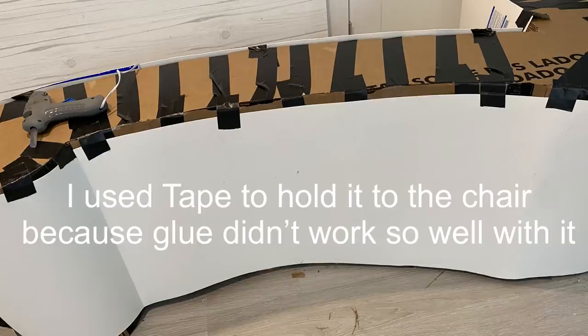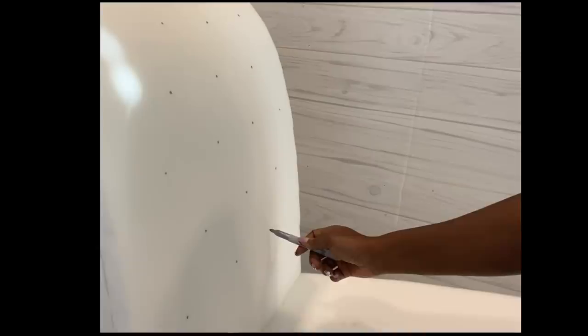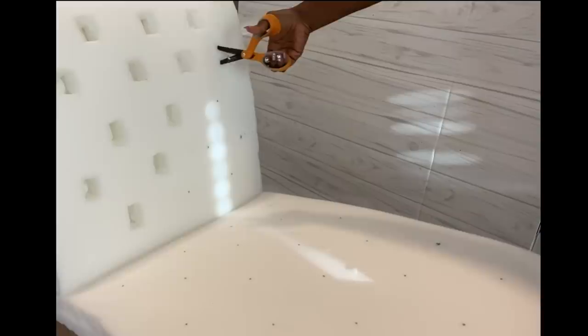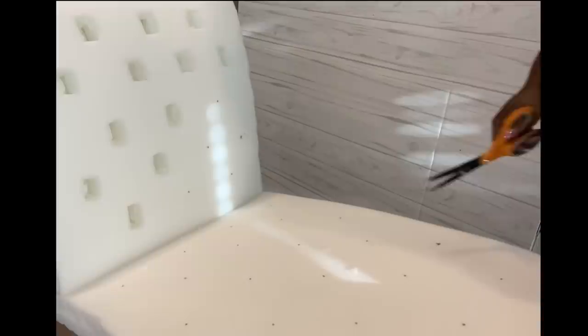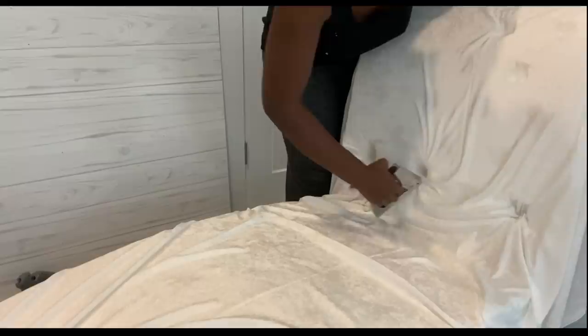I attached foam to it and now I'm going to be making points where I want my tufts to be. With a pair of scissors, I'm going to be making very large holes on those points. I'll be using the crushed velvet fabric for this, and I'm using this color because I want the area where this is going to be placed to be all white and bright. Now all I'm doing is locating where the points are and stapling it down.